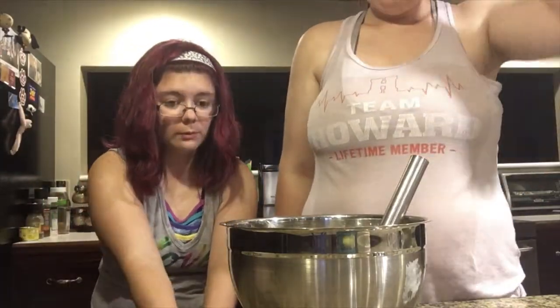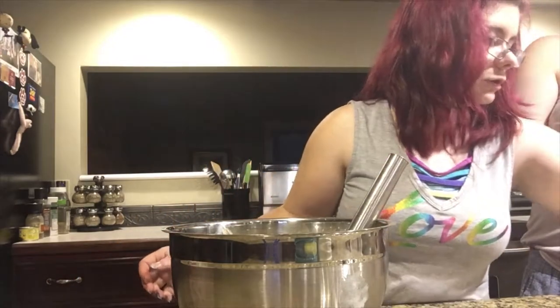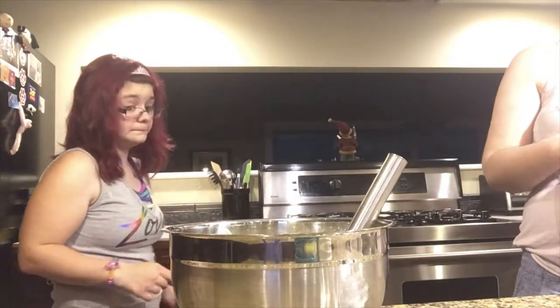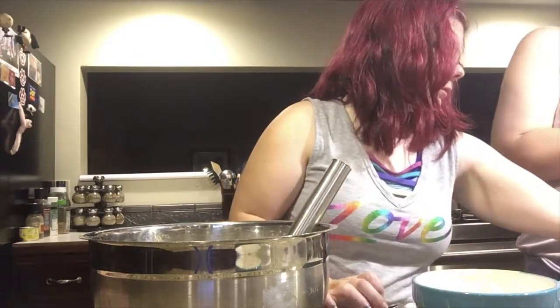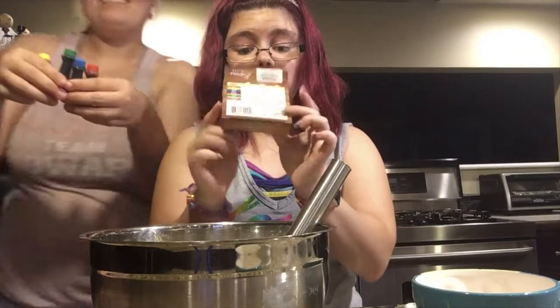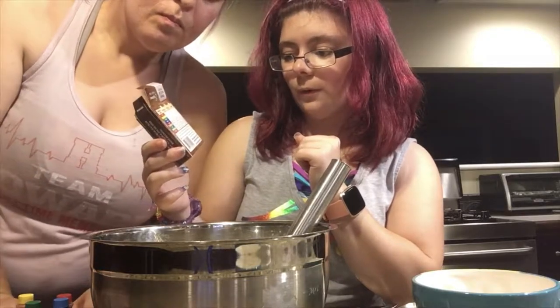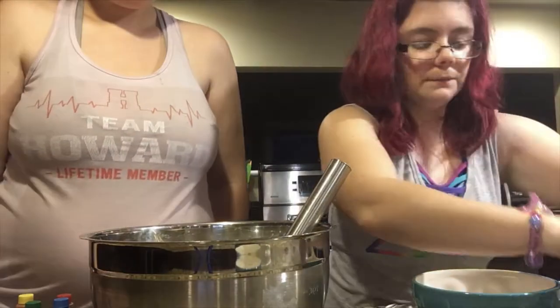The next step is we are going to be making nine different color cake batters, so we need to divide the cake batter into nine separate sections so we can color them. We bought this pack of food coloring — it only comes with the basic red, blue, green, and yellow, but if you look at the back there are instructions on how to make other colors. Today we're going to be making red, yellow, green, blue, purple, orange, teal, mint green, and rose.